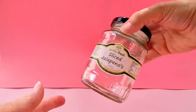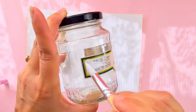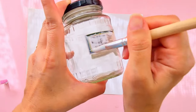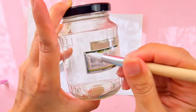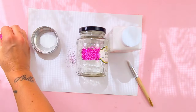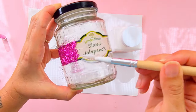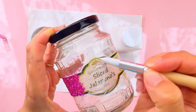I got this food jar and I really like the shape of the label, so instead of taking it off I started painting with Mod Podge and I'm going to add the mermaid glitter. For this project, I didn't mix the glitter together — I did the first layer of purple glitter, and on top, after it was already dry, I did a layer of blue glitter.